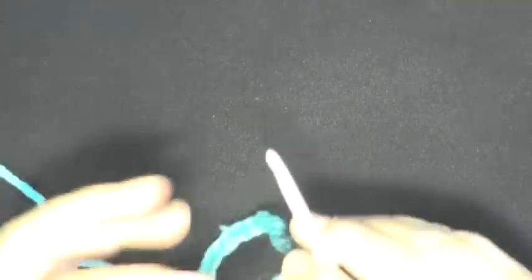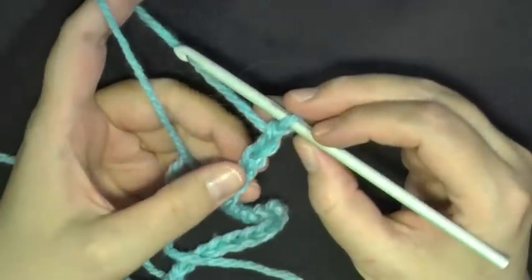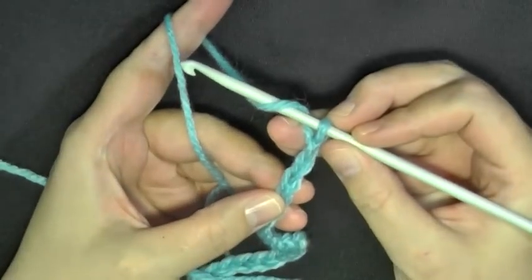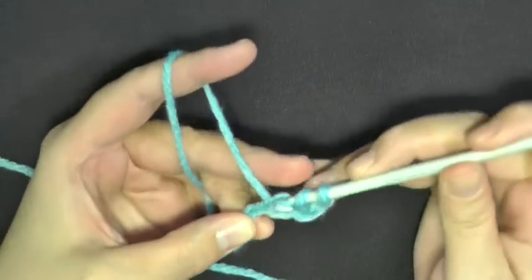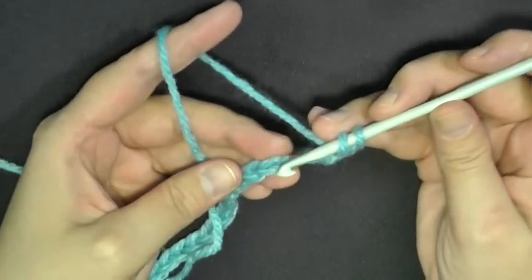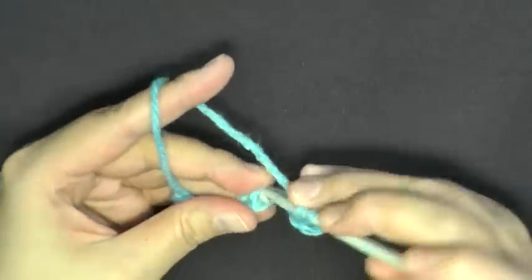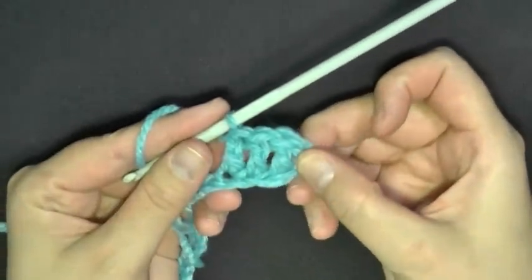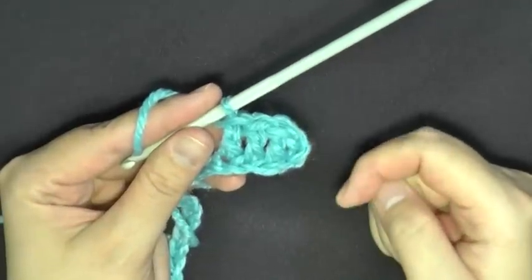When you've got your chain of twenty-one, you want to double crochet in the fourth chain from the hook — count one, two, three, four. In that fourth chain, do a double crochet: yarn over and go into that top loop only and do a double crochet. Then double crochet in the next two stitches as well, again using only that top loop. Now we have our three double crochets, plus the skipped beginning chain which counts as our fourth double crochet.